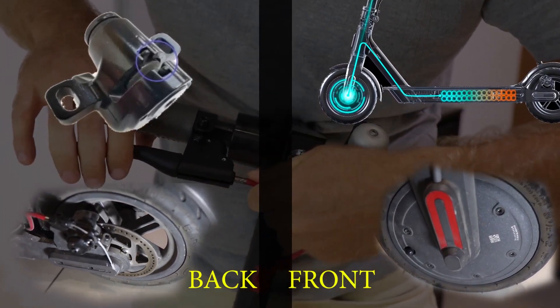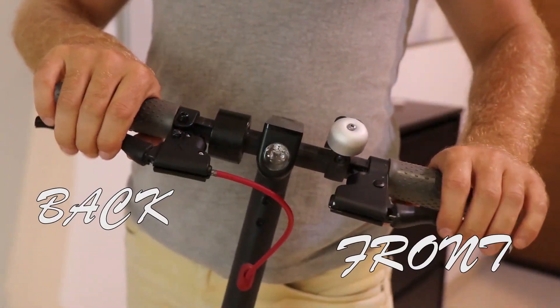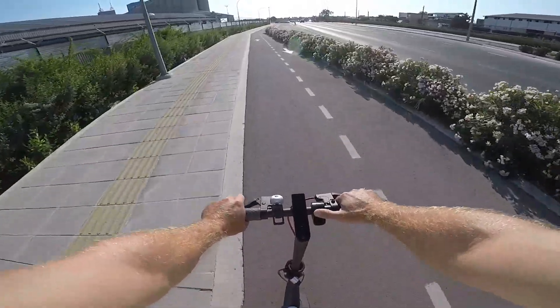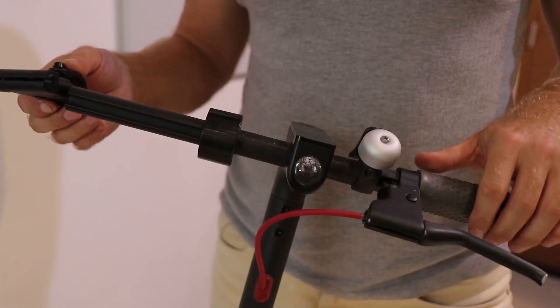In order to use the energy more effectively, what we need to do is separate braking for front and back wheels. You can do so by adding another lever on the right handle. I will show you the process and results at the end of the video, but now let's get straight into it.